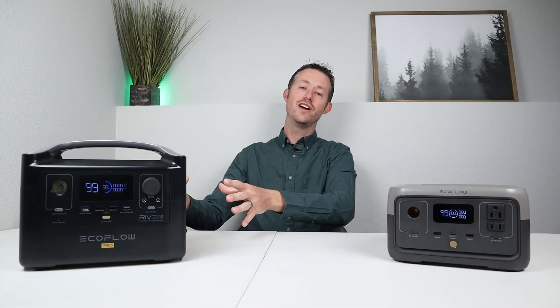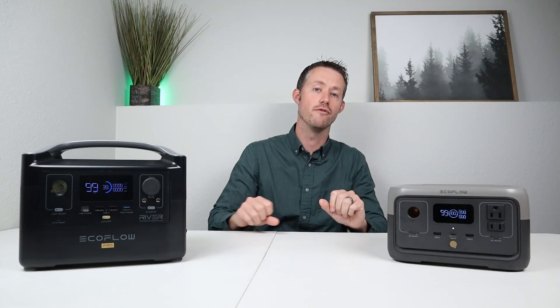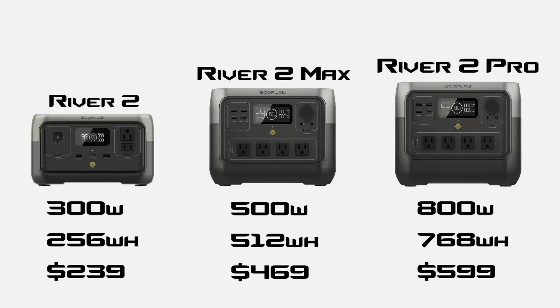You could get it full in about an hour and a half. Now they took all the great things from this series of power stations and upgraded it to the River 2. This one here on the table is the smallest version available. They have three different sizes: the River 2, the River 2 Max, and the River 2 Pro.